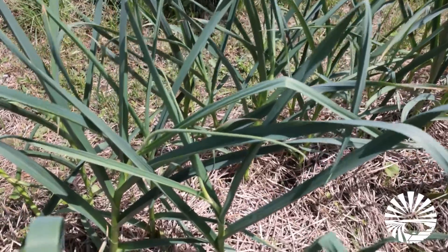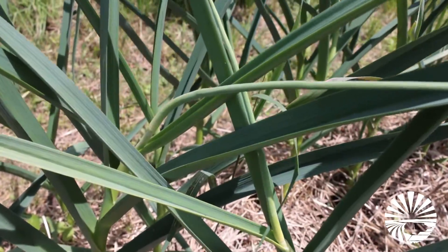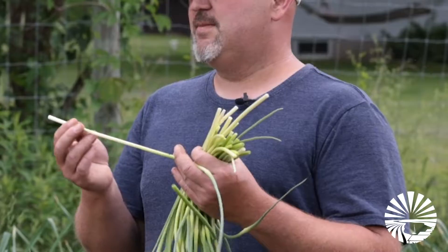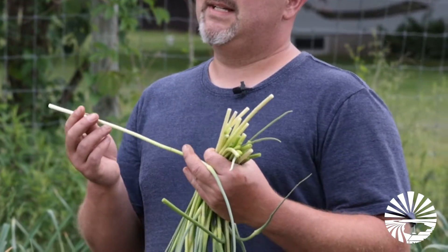Not a lot of people know what scapes are, but we take these off the plant this time of year. They're the flower part, but they have great culinary principles. A couple quick things you can do: cut these up and use them in salad, just chop this up like you would a green onion. You could use it on tacos.